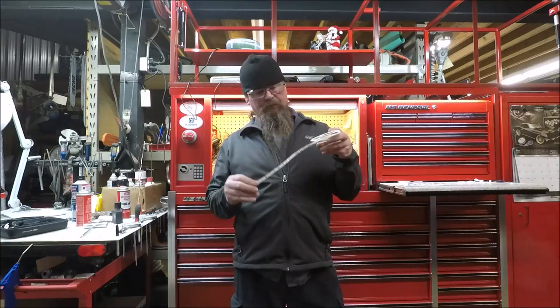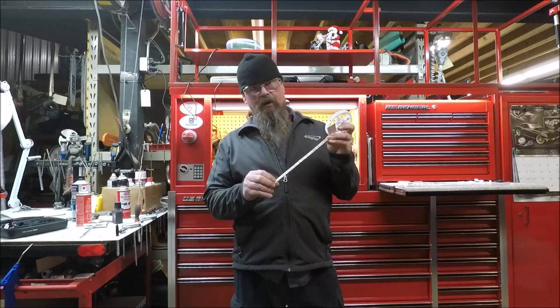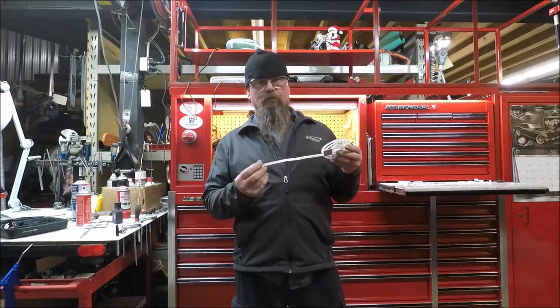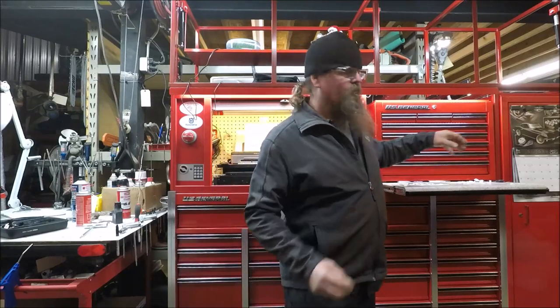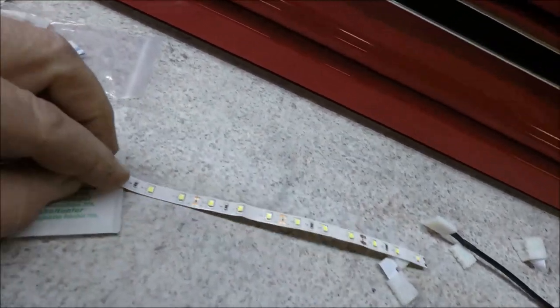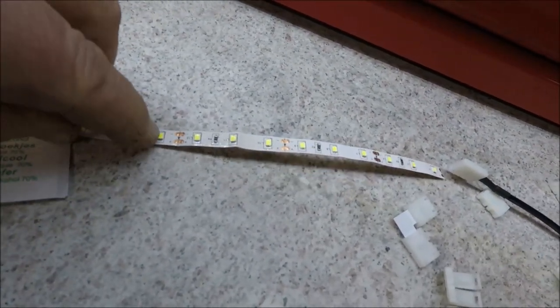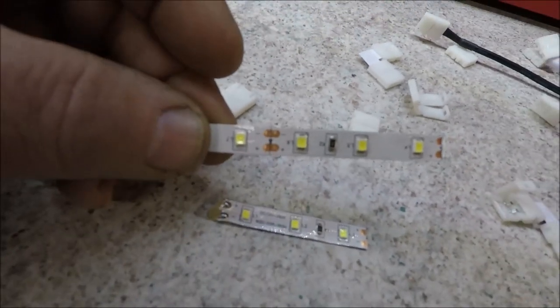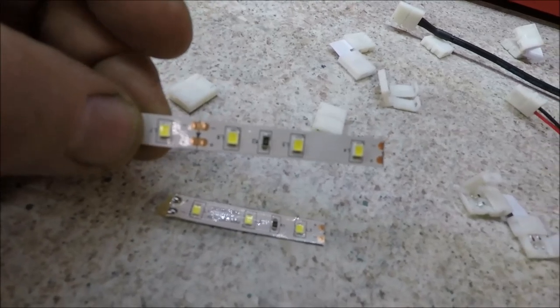Basically it's an adhesive back tape with LEDs on the strip. You can cut them to length. So let's take a closer look at what we get with the kit. You can see we've got 3M tape, and each one of these yellow things is an LED. Here's a little closer look, and then there's also these copper terminals right here.